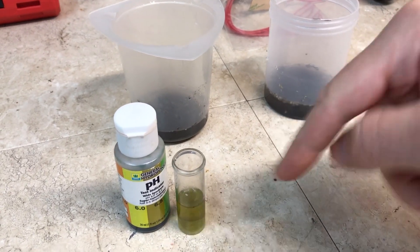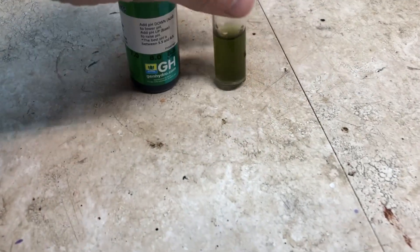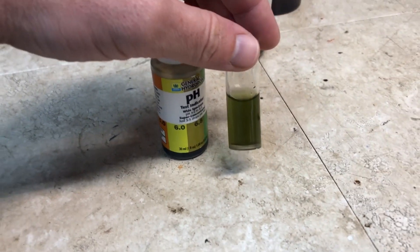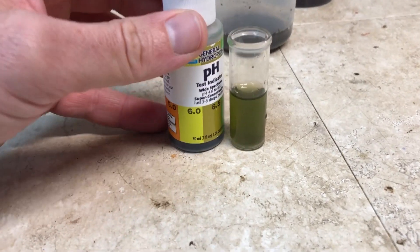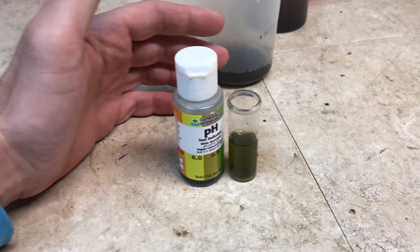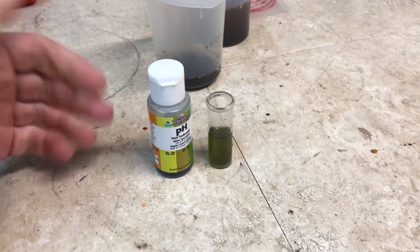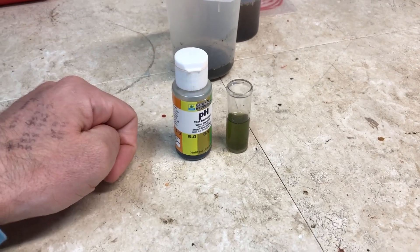Now let's test the earthworm castings. Everything has been rinsed with RODI water. The sample is a little bit cloudy with a muddy water color tint, and it's coming up darker on camera due to exposure — it's not that dark in person. The pH is not 6.5 and not quite 7 either — it's somewhere around 6.7 to 6.8. That difference is pretty much insignificant when talking about soil pH, and it was probably somewhat affected by the plant food and chemical interactions with whatever's in the earthworm castings.